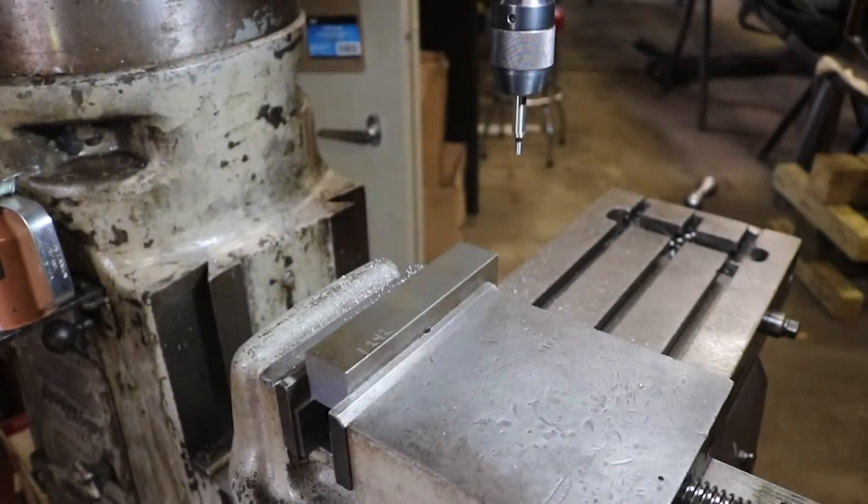Okay everyone, welcome back to the channel. This is going to be kind of a spur-of-the-moment video. I already started on this project and thought I really ought to be recording this. Even though machining videos don't do all that well, it's still something I enjoy and enjoy sharing with people who are willing to watch.